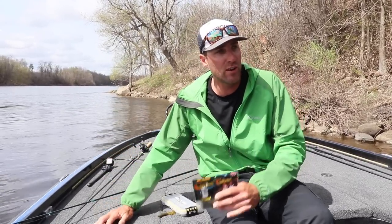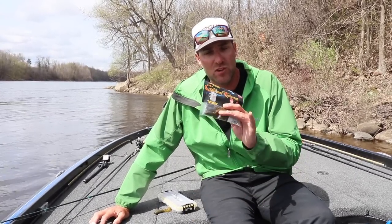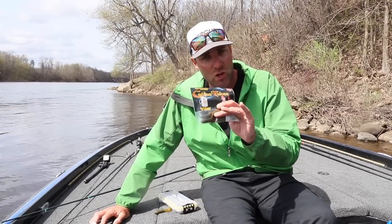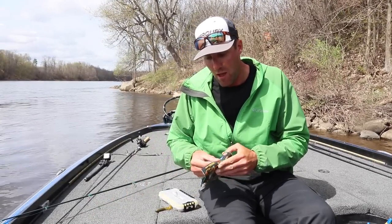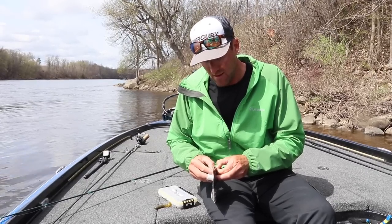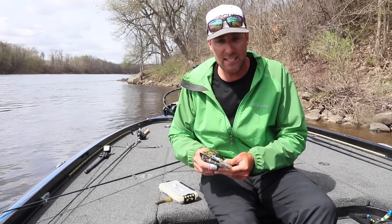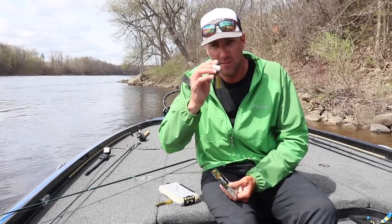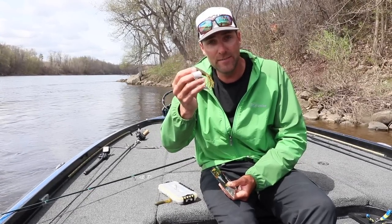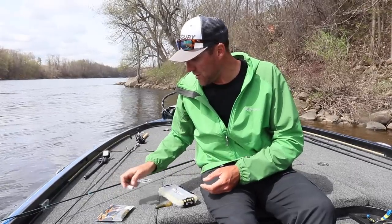I fish tubes all over the country in all different types of applications, and there's so much to get into it, so I'm going to try to give you a quick crash course on tube fishing. If you open it up, you'll notice that it is coffee scented. As with a lot of Strike King baits, they say it's because the fish dig the smell of coffee. I don't know — I like it. It smells good to me, so it probably smells good to a fish as well.